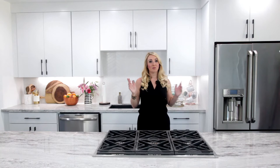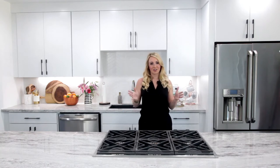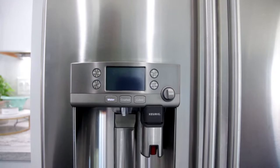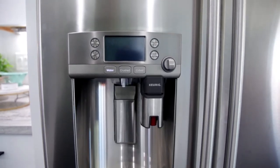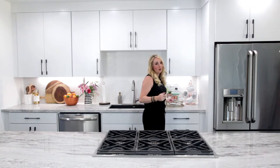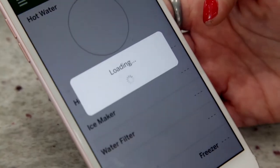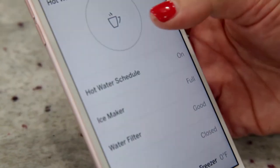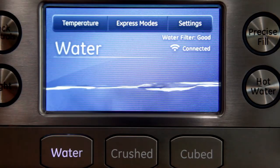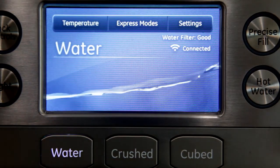Now, I don't know about y'all, but I have to start every day with a good cup of coffee. And luckily, my new GE Cafe refrigerator makes it for me. That's right — my refrigerator makes coffee. So I'm gonna go ahead and grab my phone and pull up the app and get my coffee preheating because, yes, you can heat the water for your coffee made by your fridge from your phone. And the hot water is heating. Let's grab our K-cup.